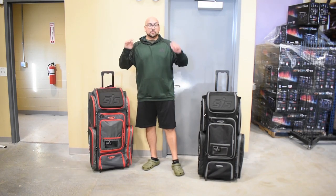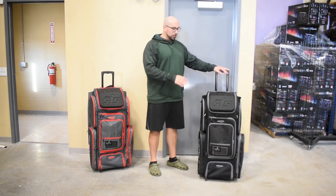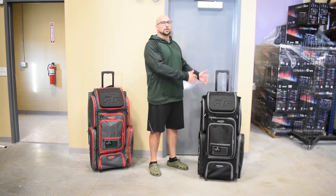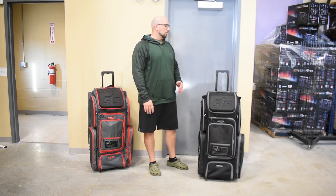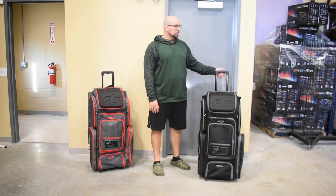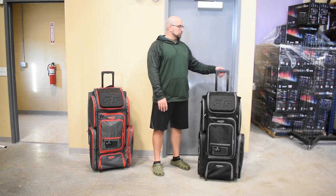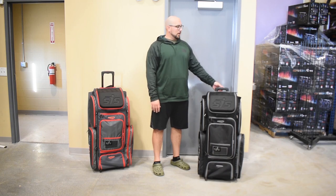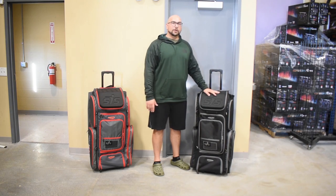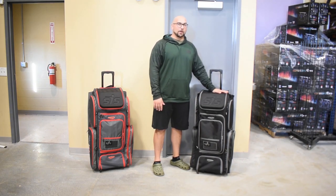Like I said, completely redesigned for 2021. We're going to start at the top, work our way down, and I'm going to go over all the new features, plus everything that everyone has come to love about the Smash Ops Gorilla Roller Bag. Starting at the top, brand new handle for 2021. This has two positions, so whether you're tall or short, you'll be able to find a place where this bag fits you well. One of the more glaring changes you're going to notice is the bag is also a little bit bigger, believe it or not.